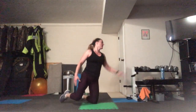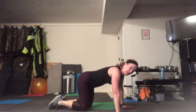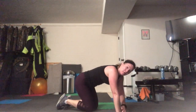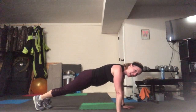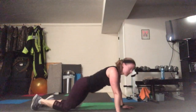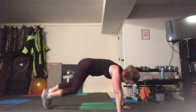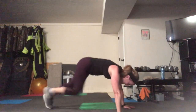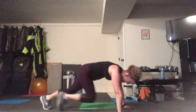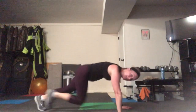Come down to the floor — we have mountain climbers. Knees alternating to the chest. Shoulders right over the wrist and a flat spine. Try not to let your booty come up — that's cheating. Where you can hurt yourself is if you're arching your back, so make sure you don't. Can you pick up your pace, can you go faster? If you need to go low impact, you can do that as well — change it to what you need today.